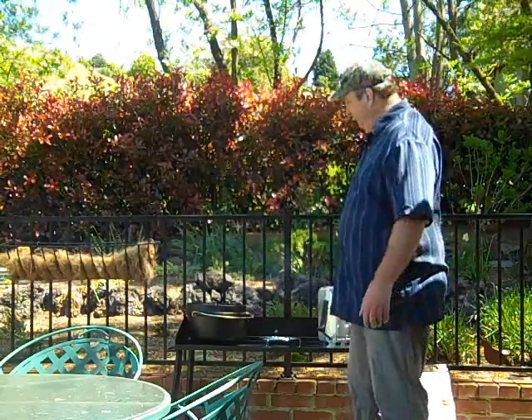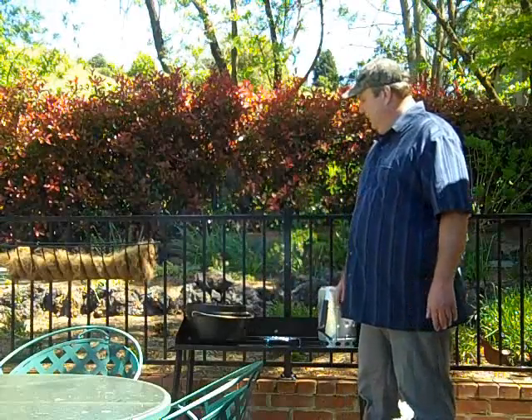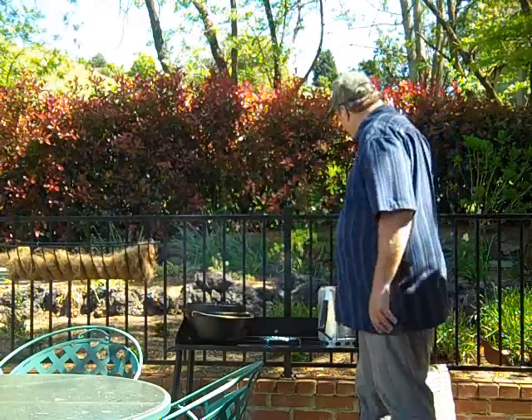Hey everybody, Tom with TheOutdoorCookStore.com. Thanks for checking us out today. Today we're going to do some cast iron Dutch oven cooking. We're going to do a pot roast in a camp Dutch oven.